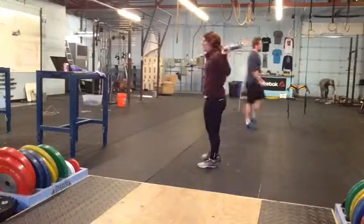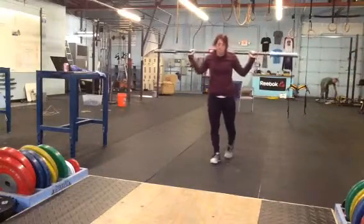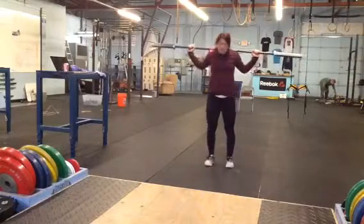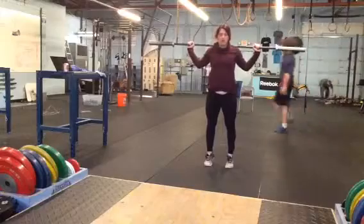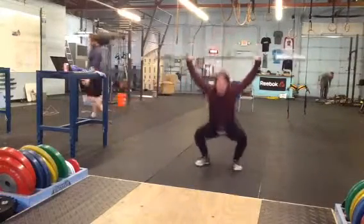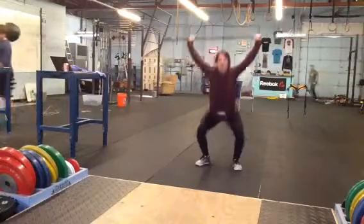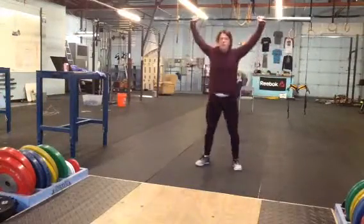For more advanced athletes, they're going to be working on a variation of a snatch balance. It is called — at least I call it — a tall snatch, where they're going to come up onto their toes, feet still underneath the hips, come up onto their toes, and drop down underneath the bar. From there, stand up in control and right back down into another overhead squat.